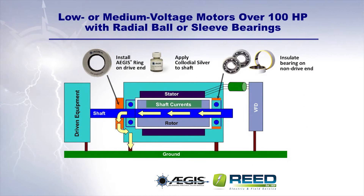For low or medium voltage motors over 100 horsepower, as well as large motors or generators, install an Aegis ring on the motor's drive end and an insulated bearing on the motor's non-drive end. And don't forget the colloidal silver coating for the motor shaft.